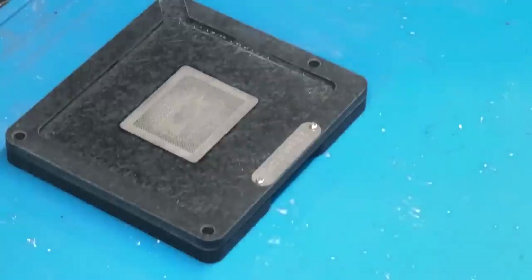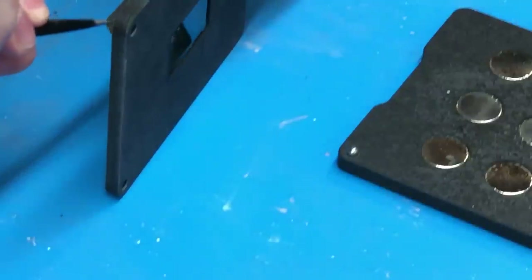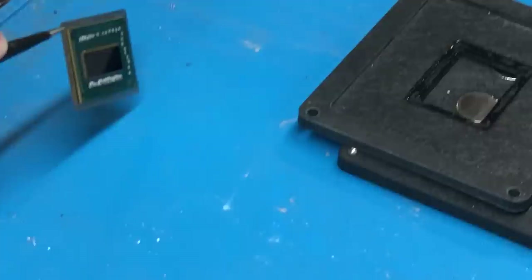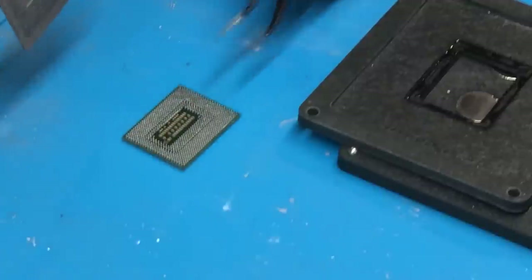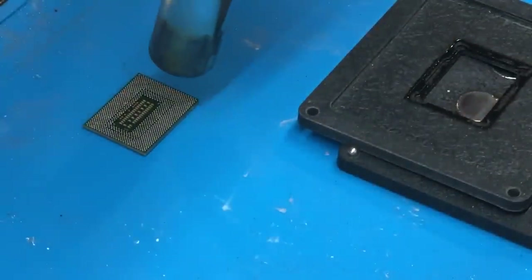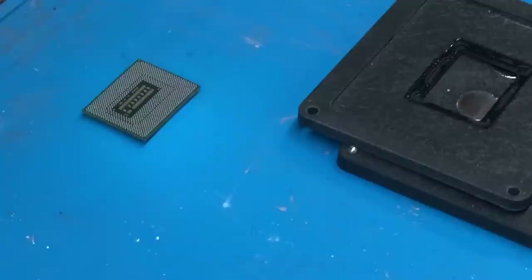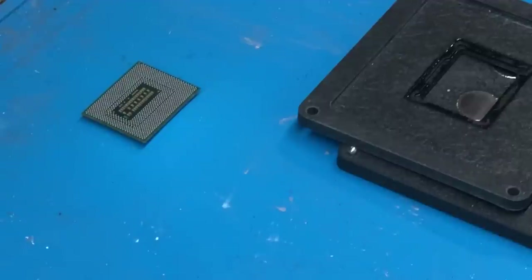That looks good. We'll take the heat off, let it cool down a little bit, then remove the chip from the stencil. Now that the chip has been removed from the stencil, the last thing we need to do is go over it one more time with the hot air to fully seat all the solder balls. None of the balls have merged and every single pad has a ball on it. Now we're ready to do the same thing with the PCH — once this cools down we'll just repeat the same steps.